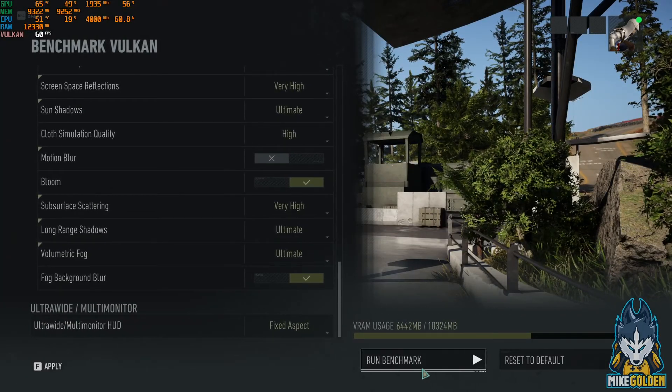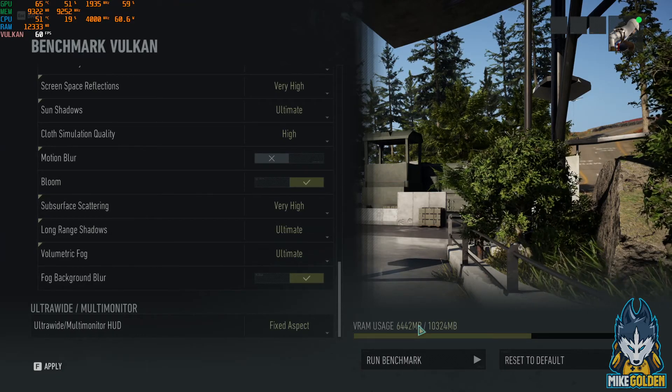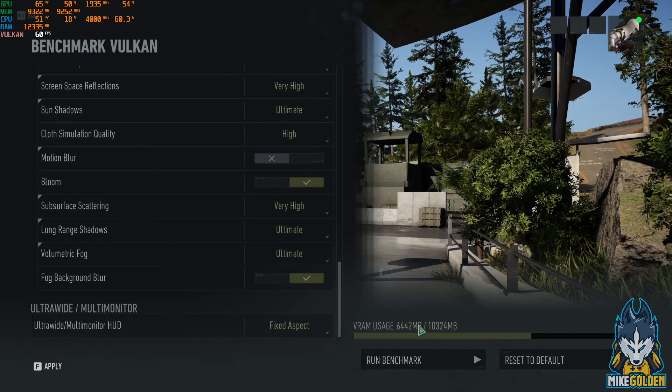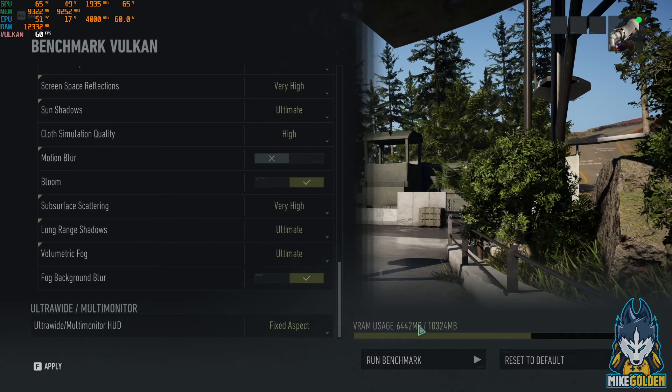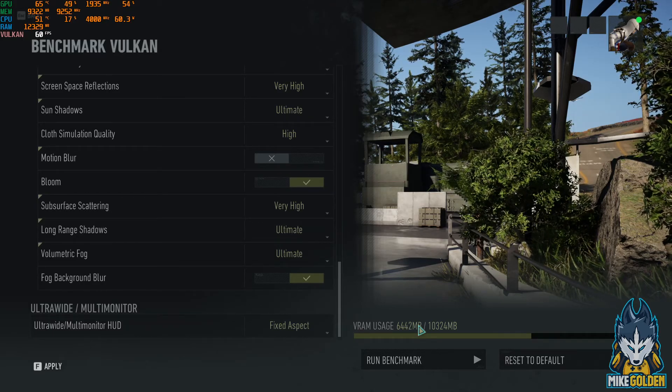Let's run this benchmark. The GPU is the RTX 3080 with 10 gigabytes of VRAM. We're using the Ryzen 9 3900X CPU, the Asus Crosshair 8 Formula motherboard, the Nvidia GeForce RTX 3080 XC3 Ultra by EVGA, and the Corsair iCUE H100i RGB Pro XT 240mm AIO liquid cooler, which really does keep this CPU nice and cool. Please, one of you guys, sponsor me.